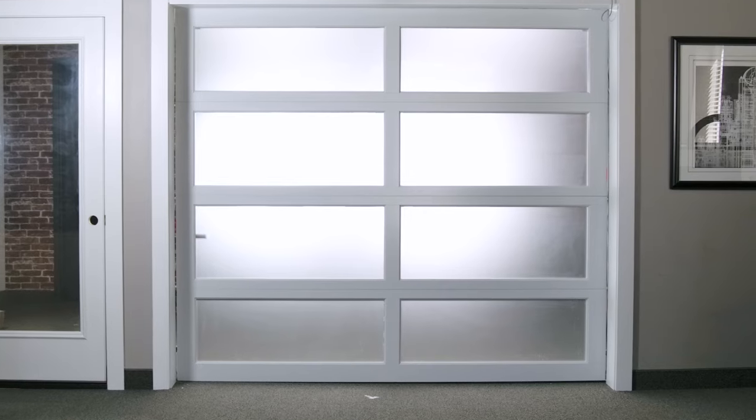Hi, I'm Eric from NorthshoreCommercialDoor.com. Like most of us, have you been home more the last few months realizing your garage is drafty and collecting unwanted dirt and debris? Are you now looking for a cost-effective, time-saving solution to seal your garage door's perimeter?